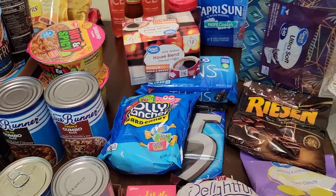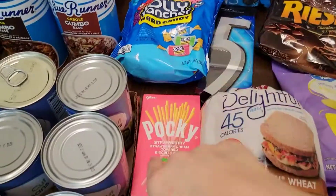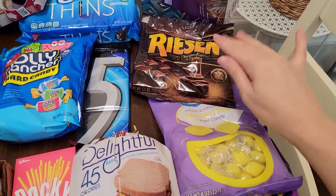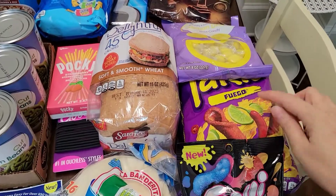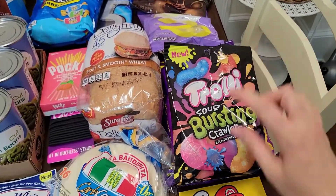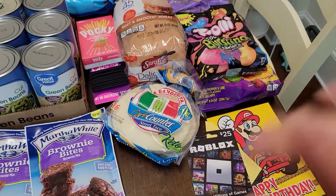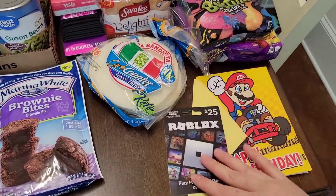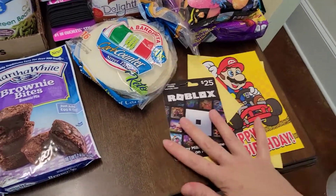Jolly Ranchers — that was my daughter, she threw that in the basket. The Oreo Thins, the gum, the Pocky sticks — that's all her. This one's mine: little Ryzen candies, those are really good. Hard lemon drop candies, those are good. Some Takis, a bag of Sour Burstin Crawlers. My friend's son's birthday is coming up, so these two are for him with a $25 Roblox gift card and his little birthday card. He's really into gaming big time.